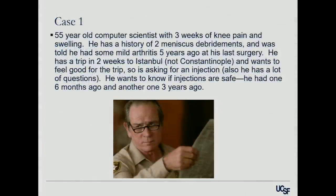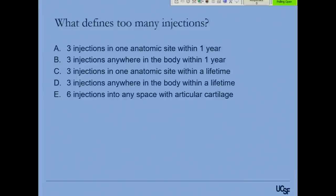First case: a 55-year-old computer scientist has had about three weeks of knee pain and swelling. He had two meniscus debridements and was told he had some mild arthritis a few years ago. He has a trip to Istanbul in two weeks and wants to feel good, and is asking for an injection. He also has lots of questions because he's a computer scientist — he wants to know if the injections are safe. He had one six months ago and another one three years ago. So the question is: what defines too many injections for a patient?